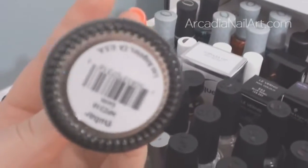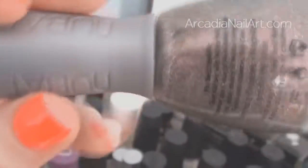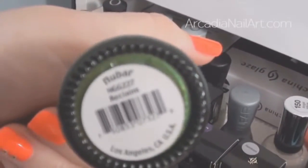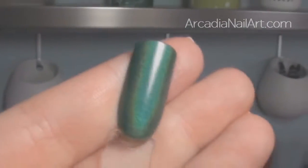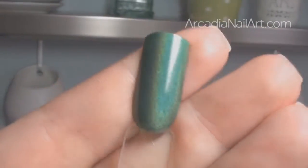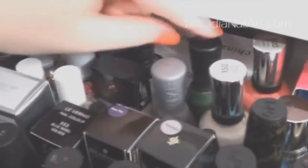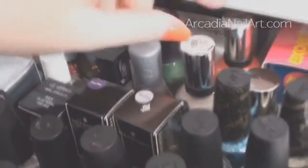One of my all-time favourites — Gem by Nubar, which is an amazing holographic nude. Scattered holographic, though it's a bit gritty so you have to put a thick top coat on. Then a green holographic called Reclaim. Under the lamp you can see the holographic. I only have three Nubars but I will be getting more because I like them.